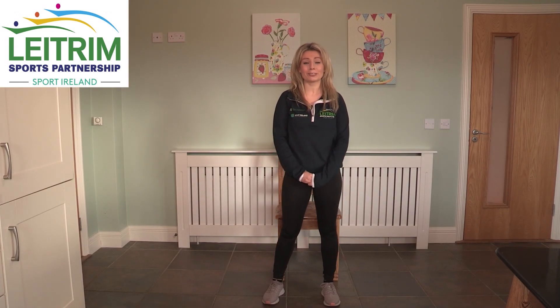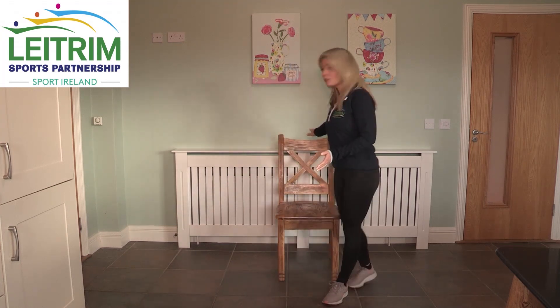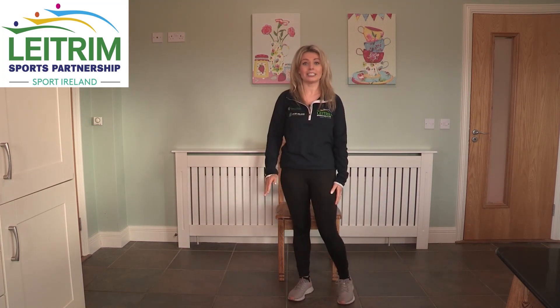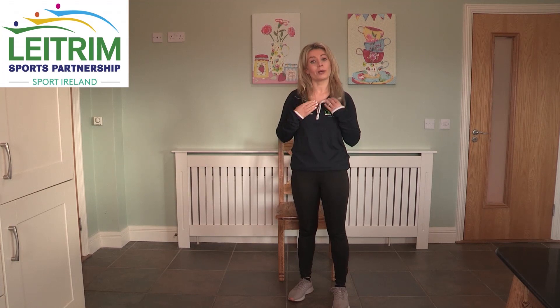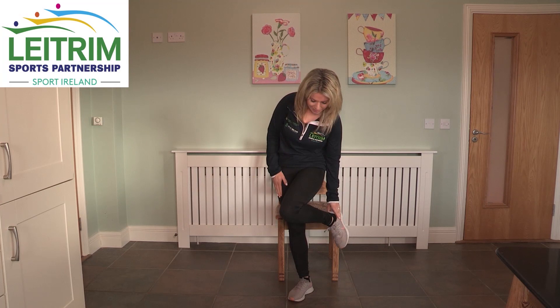Hello everybody and welcome to our chair exercise workout. My name is Michelle Fanning Maguire from Leitrim Sports Partnership and together we are going to do a good chair exercise workout. Before we start, make sure that we have a good chair, nice and sturdy and suitable on an even surface. We also want to make sure that we are wearing comfortable clothing — if you want to wear layers so that if you get warm you can take off a layer. Also make sure that your footwear is suitable.